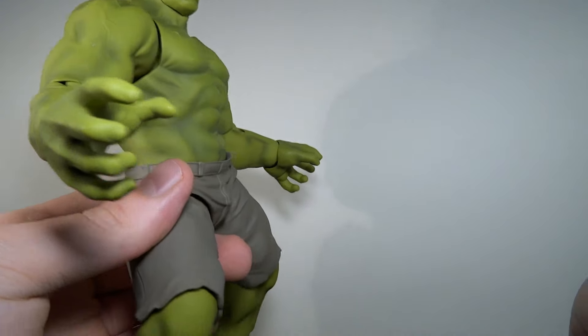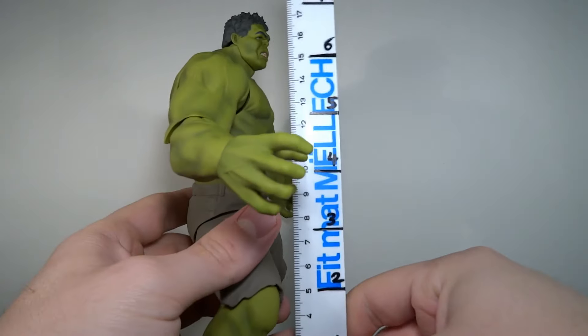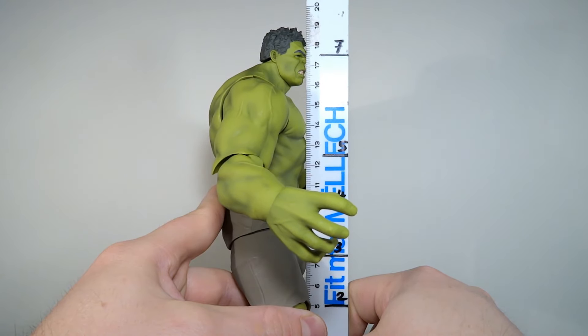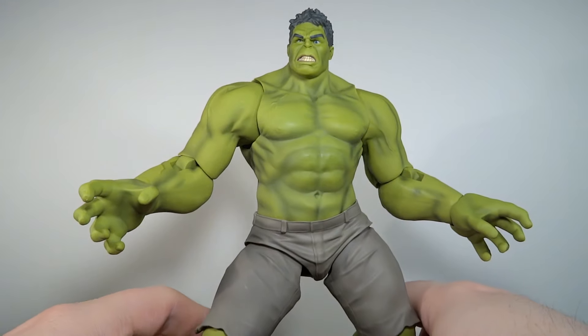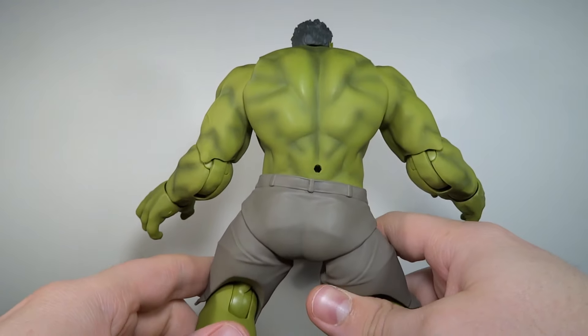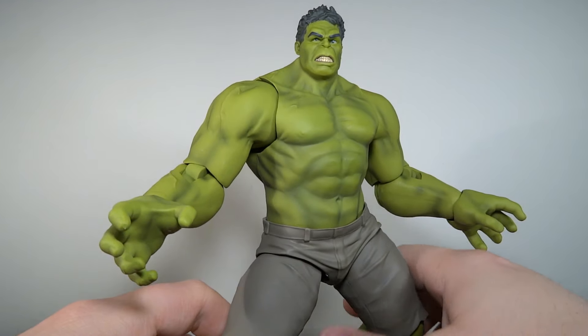First of all, as usual, I'm gonna have a look at the overall size of this guy, because he is huge for Figma. This guy stands at about 19 centimeters, which is almost 7.5 inches. So he's definitely big and tall, and I would guess in scale with any other Avengers Figma figures, but I don't have any so I can't tell you. Like I said, I only care about the Hulk.